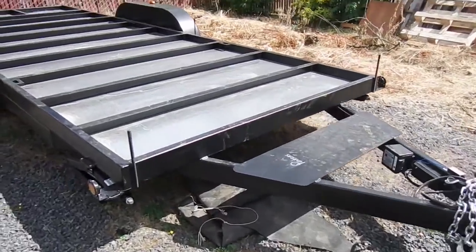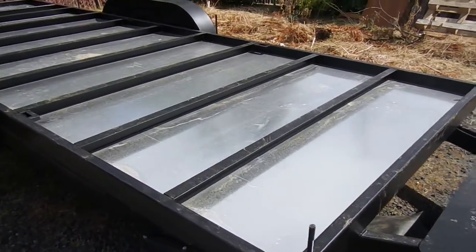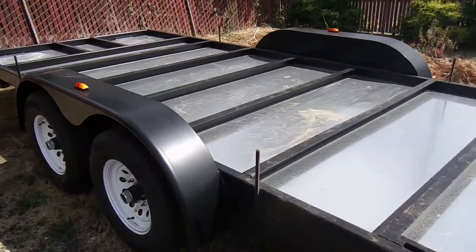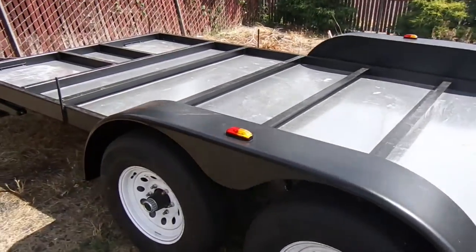So here's the trailer. It's a little bit dirty because it's been outside for a while. I'm going to start construction in a couple of weeks. It's a 20-foot trailer.